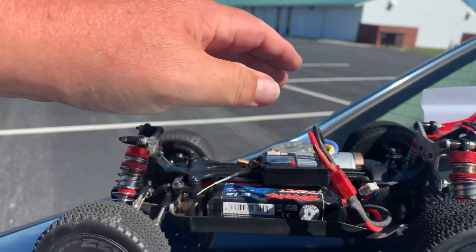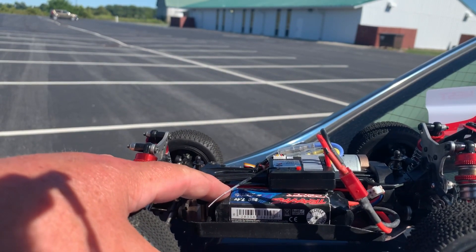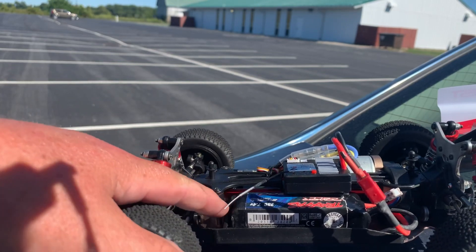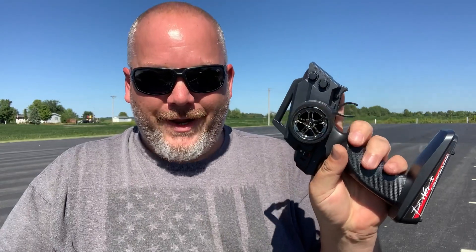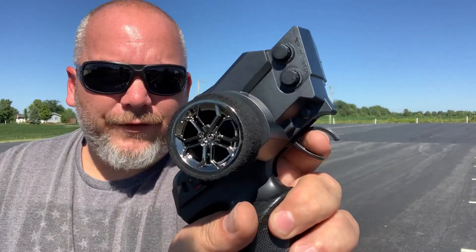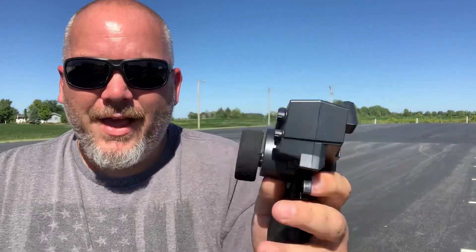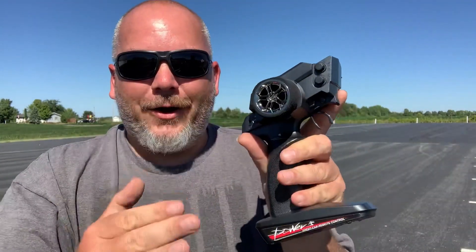On this first run I'm actually using the stock battery, and I'm going to do a speed run with this after it cools off — that will be the next video. Now my first impressions: I'm going to start with the radio. I absolutely do not like this radio. It does not fit my hand well, my finger is way too fat for in there, it's not comfortable, and the range absolutely sucks on it. The only thing I can say I like about the radio is the foam grip on the wheel. Not a big fan of it.